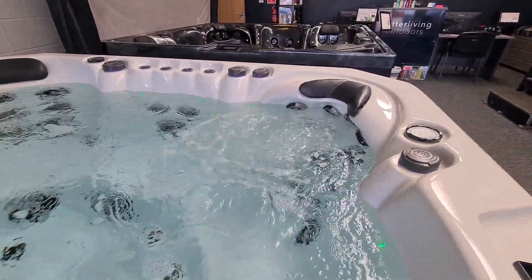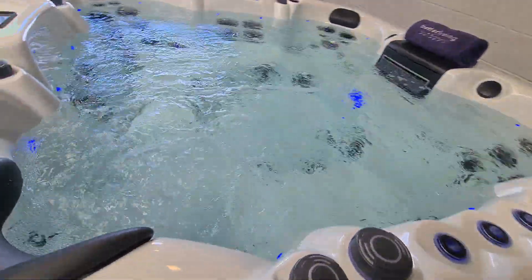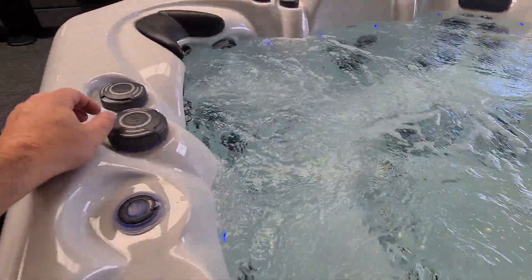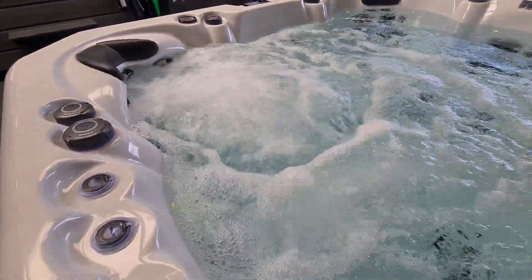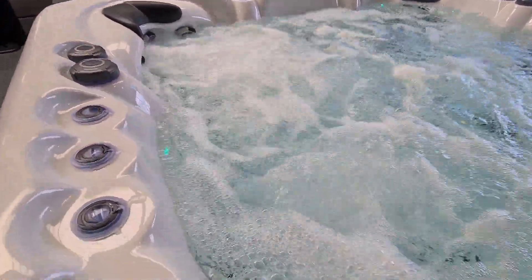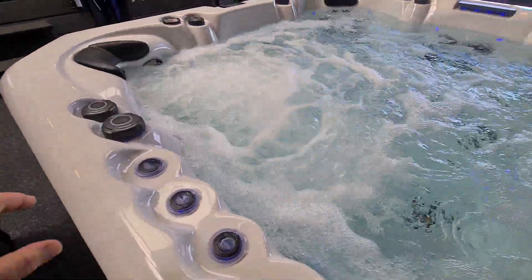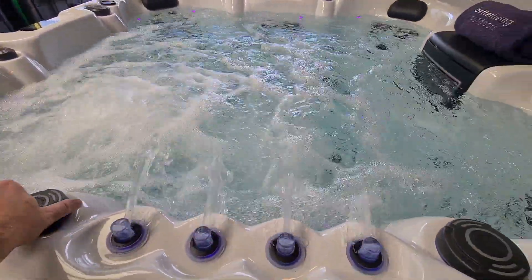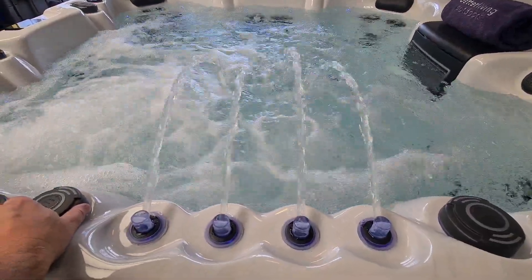At the moment we're just running water through this chair, but if I come around behind it I can turn on our air control. When we turn on the air, the jet power steps up quite considerably. Pump number one also supports the small cool-down seat next to it. In addition, pump one runs fountains — we've got four pop-up fountains here that will cascade into the middle of the hot tub.